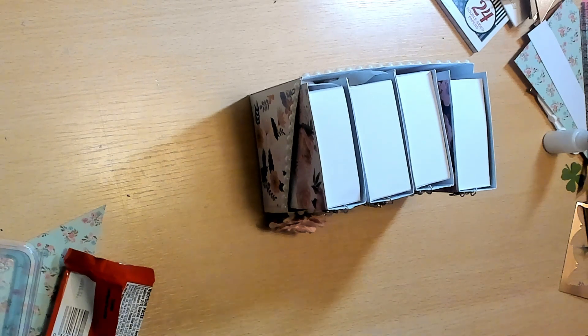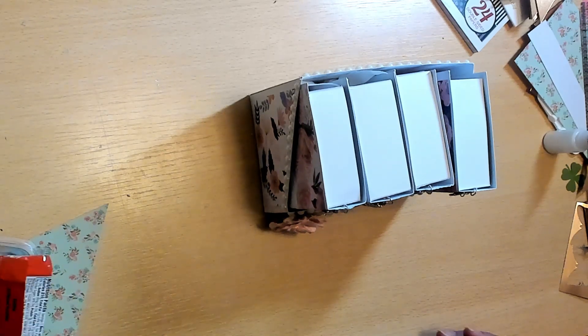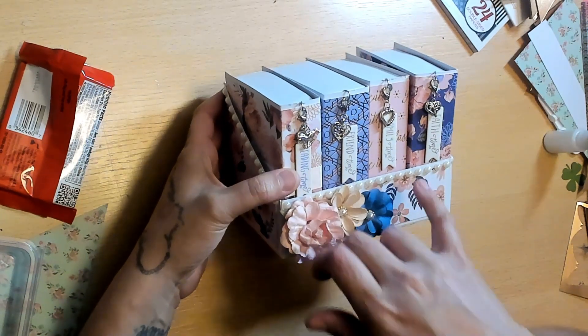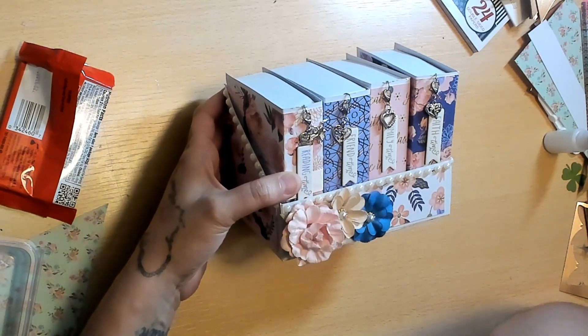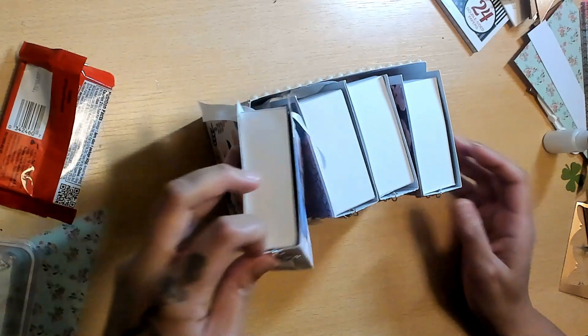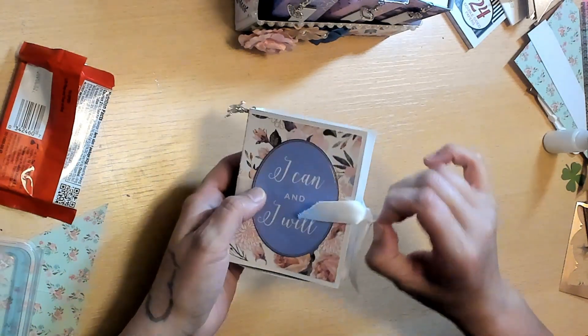Let me show you the dangles. The dangle charms are so super cute — she did three different hearts, and this one has a little horse and says 'Made with Love.' Those are so cute. This was such a good idea; I wish I would have thought of that because I really struggled with my dangles. I totally overthought them. This one says 'I Can and I Will' and it's tied with a satin bow. Very cute.